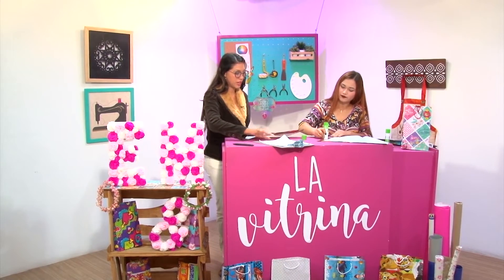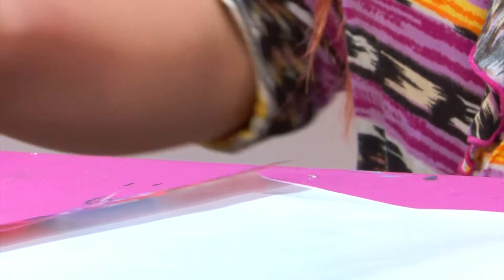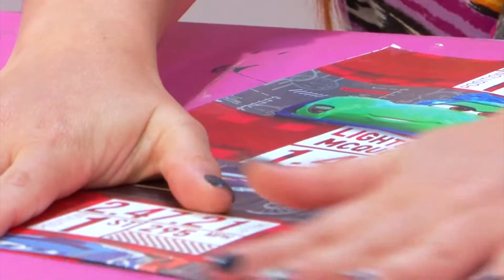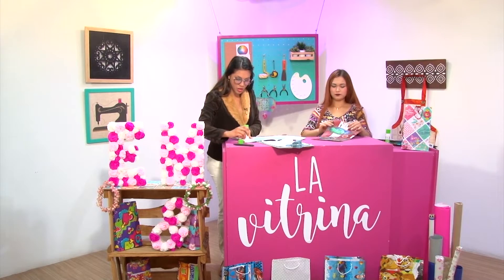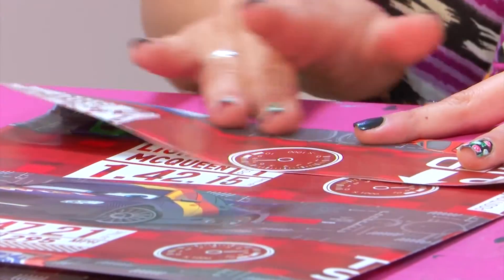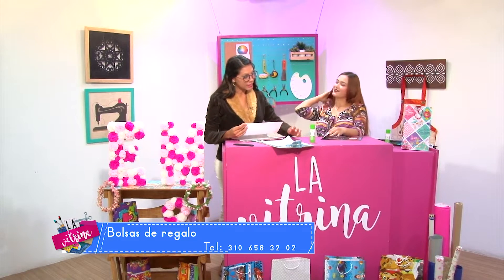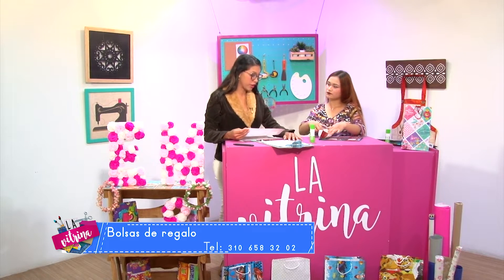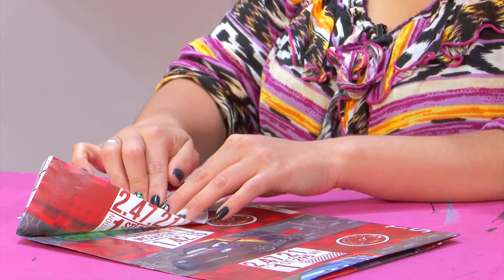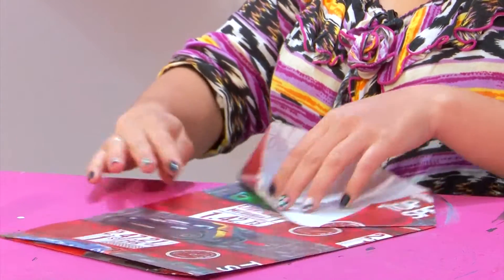Y mientras vamos armando nuestra segunda bolsa un poquito más pequeña, les voy a contar el origen del papel de regalo. Se dice que el uso del papel de regalo se documentó por primera vez en la antigua China, lugar donde además se inventó el papel en el siglo II a.C. Aquí se utilizaba para envolver todos los obsequios, incluidos los regalos monetarios, cuyo envoltorio era conocido como chiapau. El papel era grueso y estaba formado por capas de arroz y fibra de bambú.